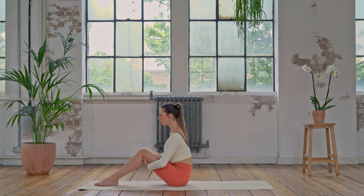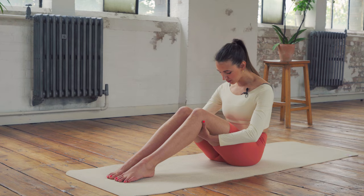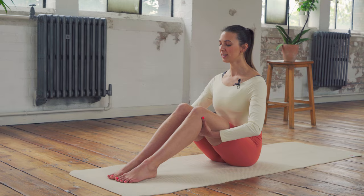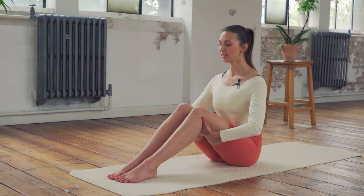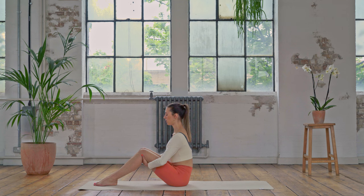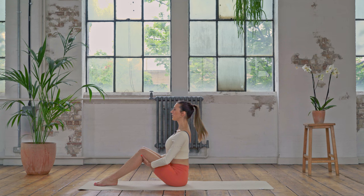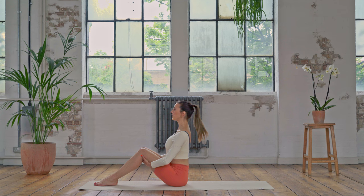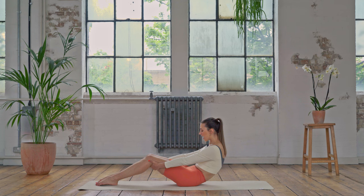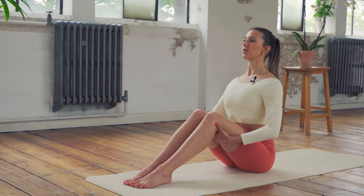Let's start to move the spine now. On the next exhale, start to round your spine, drawing your navel back, tucking your hips underneath you, start to stretch the arms as you roll back through that spine. Breathing in, anchor the feet, then breathe out as you round forwards and lift all the way upright. You can make this movement as small or as big as feels comfortable, but make sure you're controlling the movement and sitting up nice and straight at the top. Keep that nice flowing breath — we don't want to hold the breath. Breathing out as we rock back and breathing in as we lift tall.